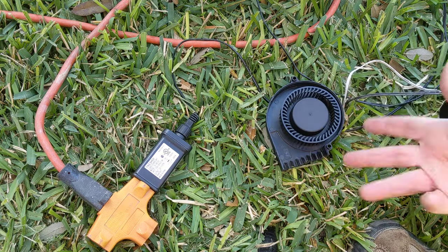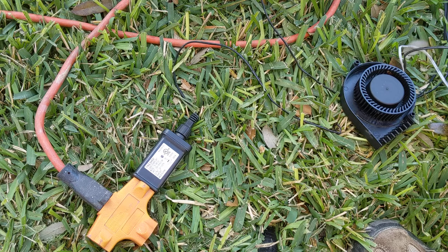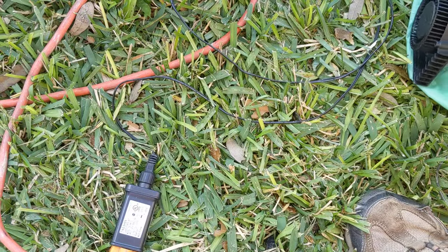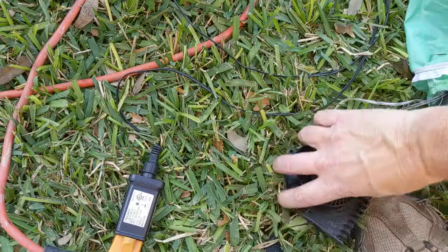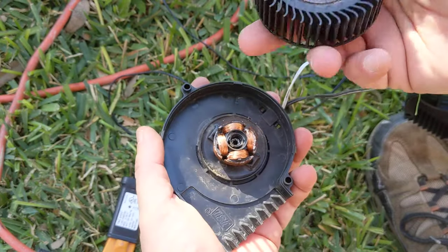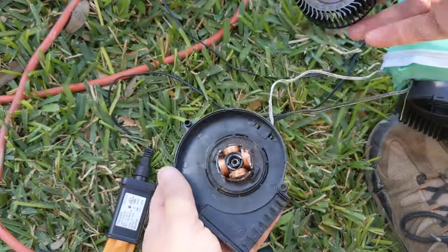You plug it in, it doesn't work, but if you give it a kick it'll start. I reached in with a probe and pushed it and it started turning. So you unzip the inflatable to get inside, and on this fan there are these little tabs. It's a brushless fan.